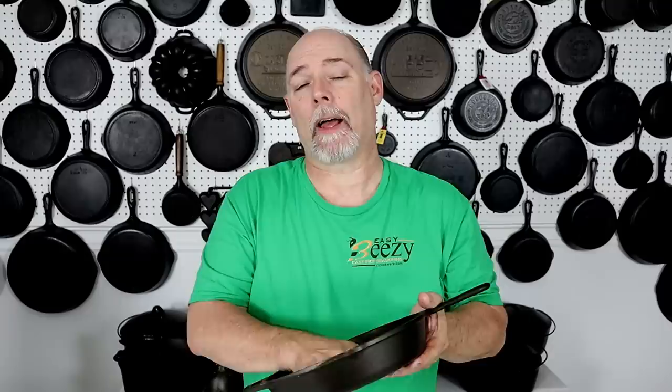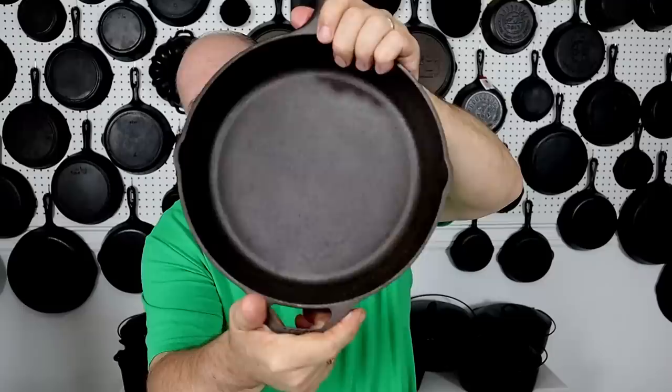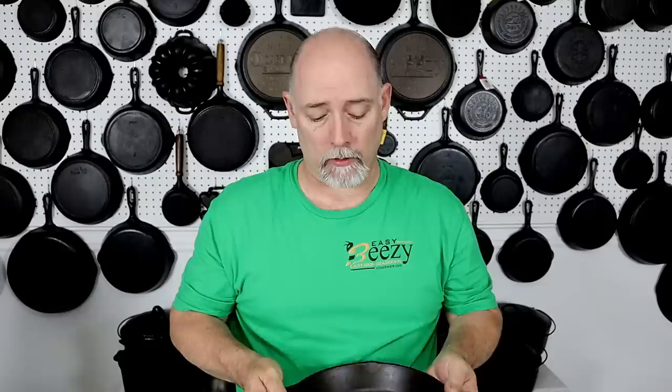I did go and apply a paste coat of my Easy Beasy Cast Iron Seasoning just to keep it from rusting, but it is down to bare metal. It doesn't have any seasoning on it right now and we're going to remedy that. If you want to know how to strip a piece of cast iron or remove rust, check out one of my other videos — I'll leave a card you can click right up here.